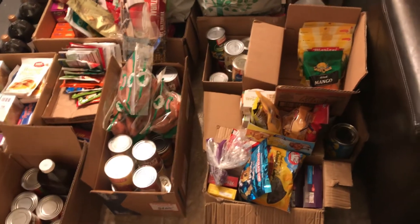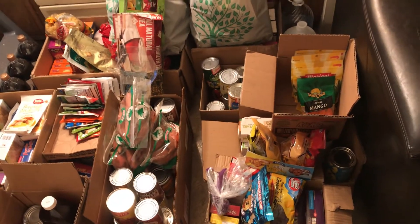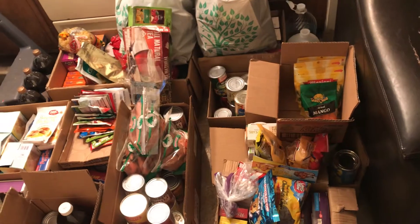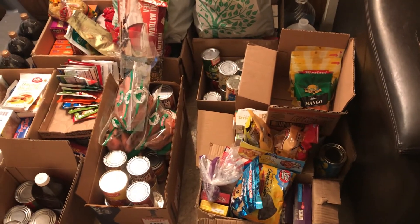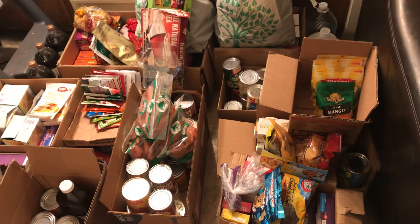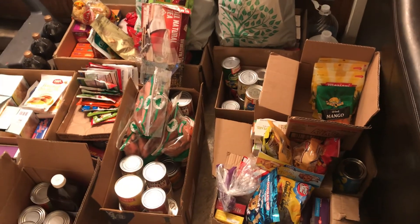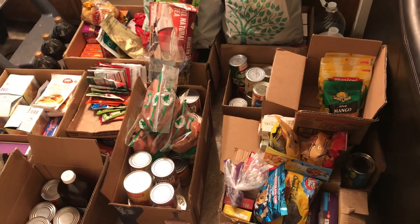I'll be doing these about once a month — you want to go through your stockpile so you know what you have. When I did this, I noticed I need more water, more milk, and more soup. If you had to deal with a disaster, a lot of them you have a little warning they're coming, so you want to evacuate — make sure you have a car full of gas, money, food, water, and a weapon. If things get really bad you'll need a weapon to protect your food and your family. God bless you all.